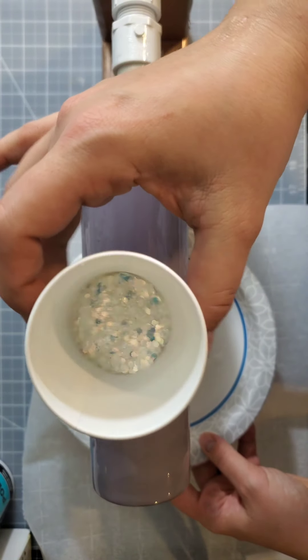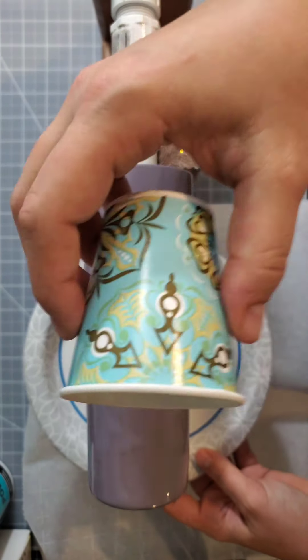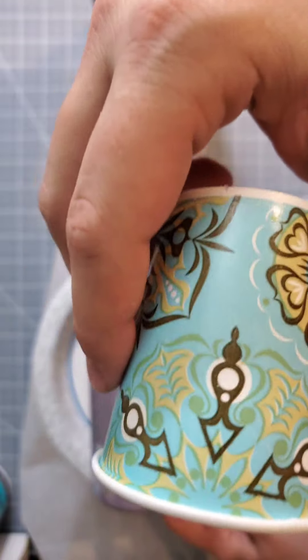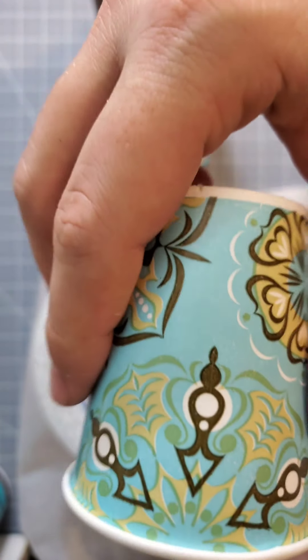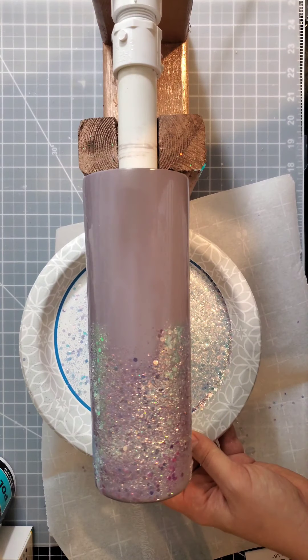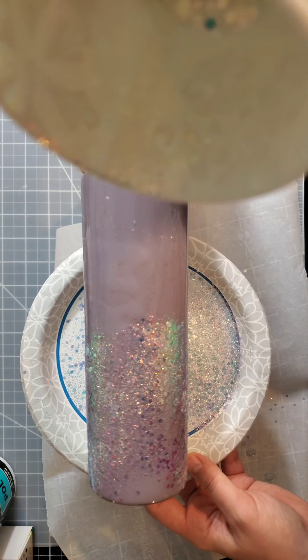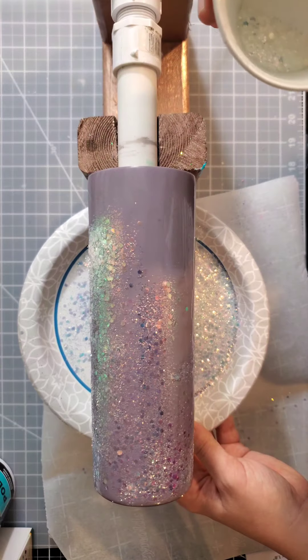It's been a couple of minutes. What I've done is mixed my chunky glitter with some matching fine glitter — it's the same exact color, and a lot of glitter companies have pairings. I'm going to sprinkle from pretty far away from the cup and cover it with the glitter. I'll pause to do that because it's hard to see where I'm pouring and what's happening.